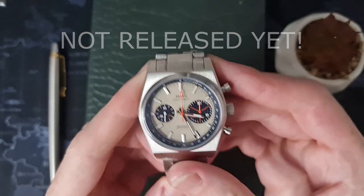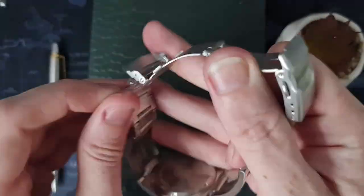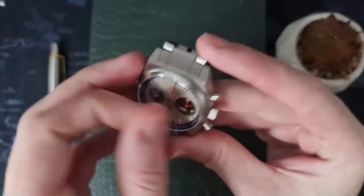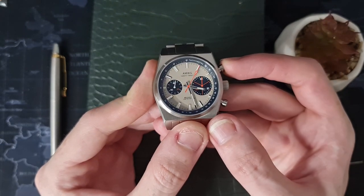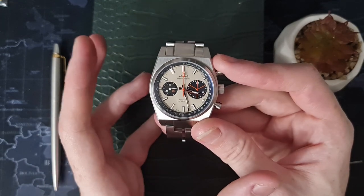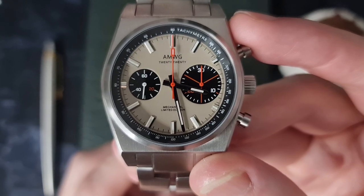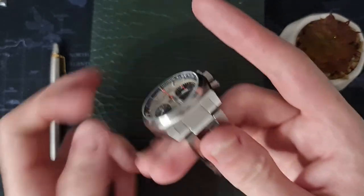Let me get this unwrapped. There we go. I think this is another limited run. It's packed with a Seagull ST19 movement — you can see it ticking away there. I love the mismatched-sized sub-dials on this one. I also love that gray-type dial they've got — it's almost a gray-gold color, a very strange color to try and explain, but it's absolutely gorgeous. As you can see, it reads 'AMWG 2020, Mechanical Limited Edition' down at six o'clock. Such a nice watch.